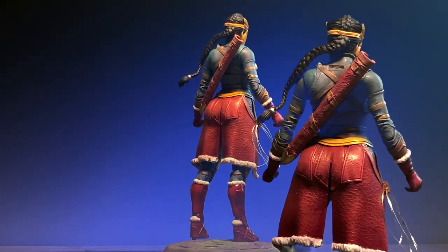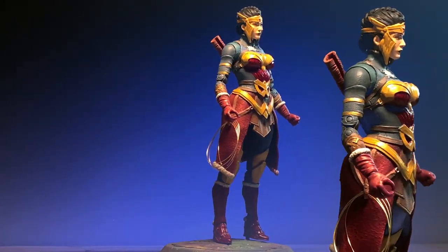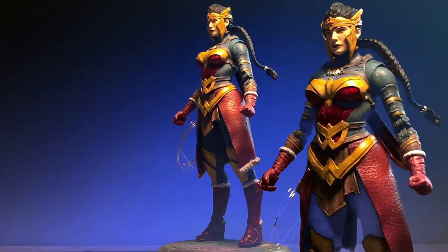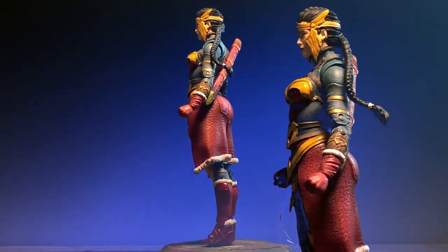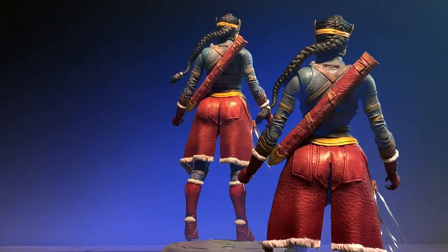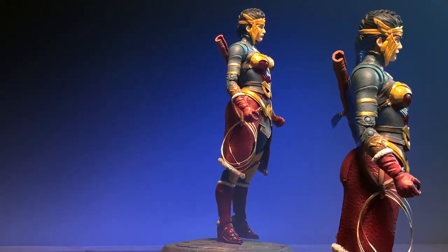I am trying out a new format — I hope you like it. I am sure you will let me know if you don't. The format is a larger image on the right-hand side with a full image in the center. If this works out, I will continue doing so. In the meantime, let's continue with the actual process of the figure.